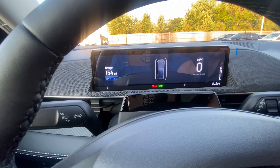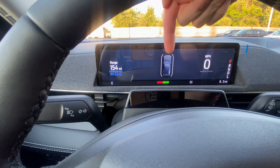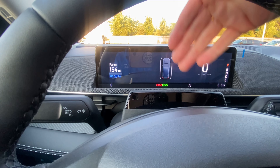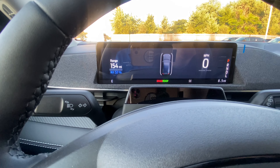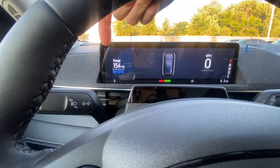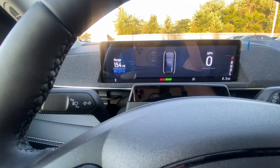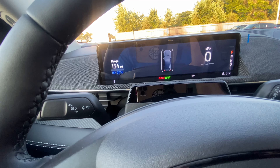Your main cluster shows your MPH, a view around your vehicle with sensors that warn you if anything gets close, your range, and your battery life — basically everything you need. As you change drive modes, this screen and the center stack cluster will change as well.